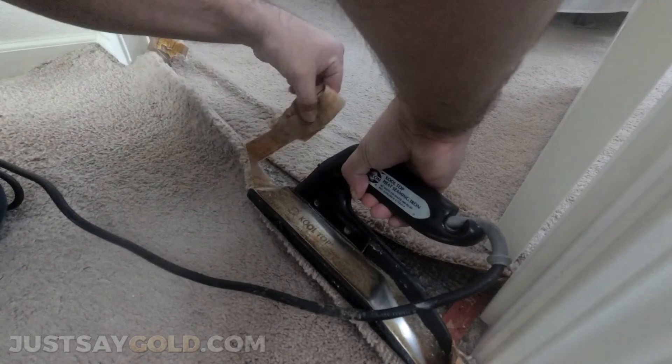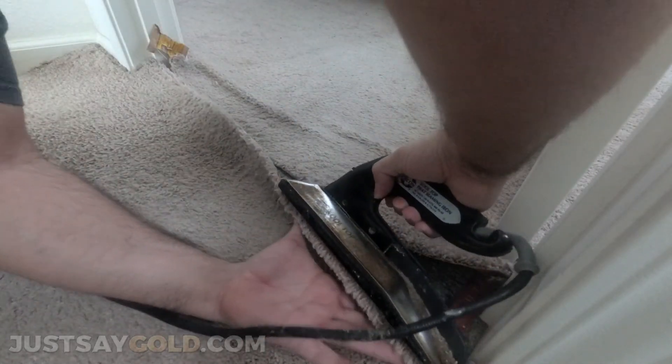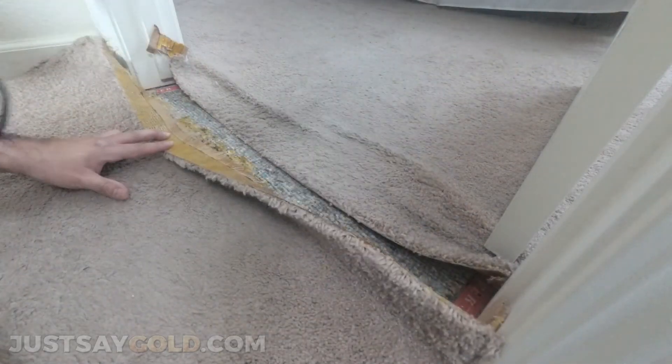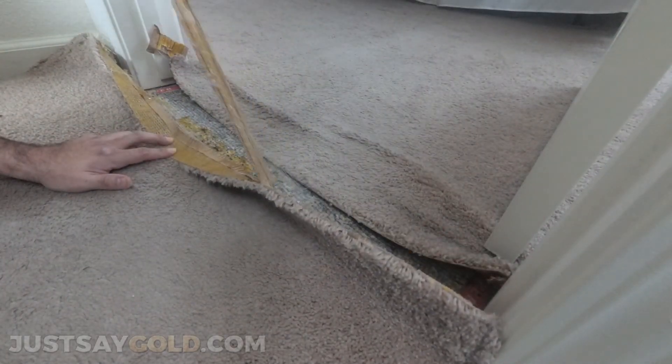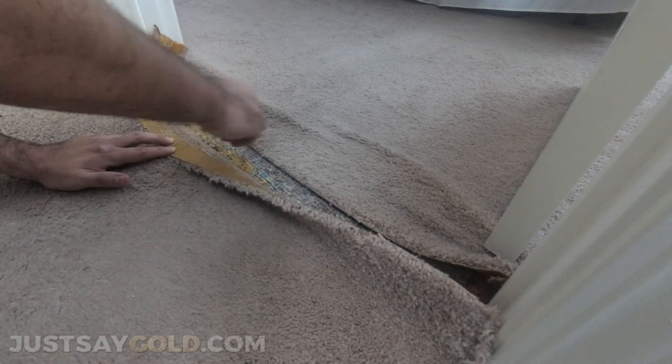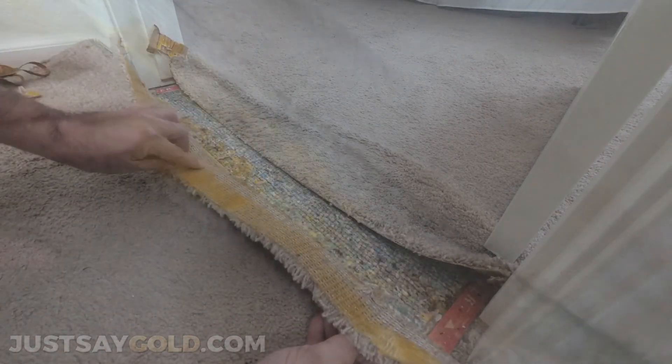What I like to do is kind of roll it so that way you're not getting your fingers in all that glue. It's a little warm — not super hot to where you'll burn yourself, but if you're not used to it, it's going to hurt a little bit. As long as you just take your time and don't try to rush through it, you'll be fine. It's much easier than working a new seam — you have a little more time to play with.